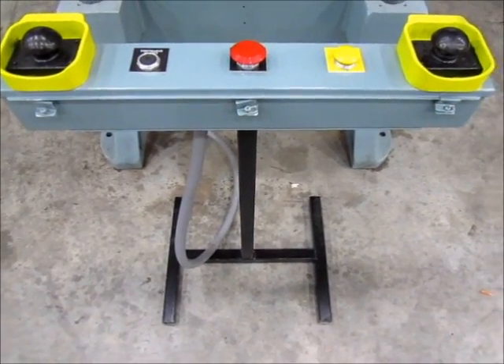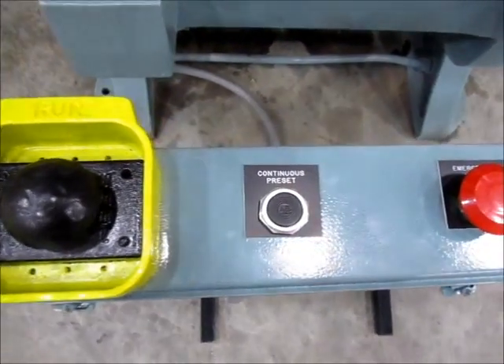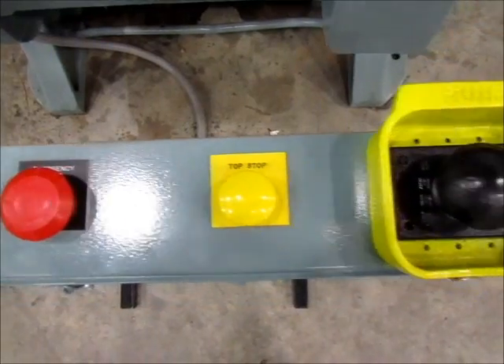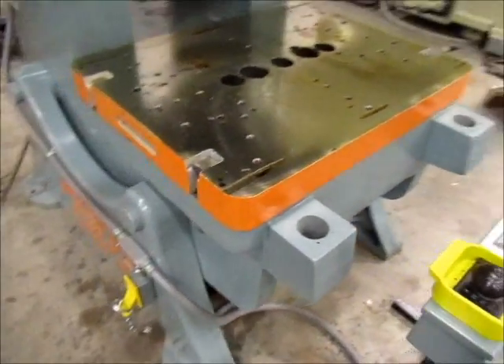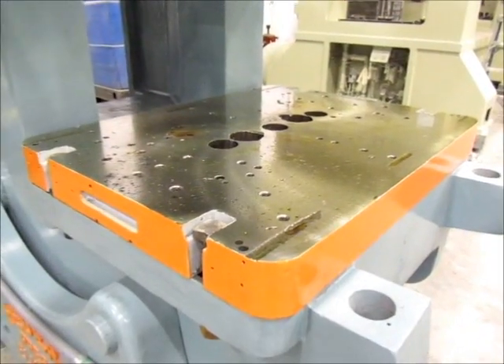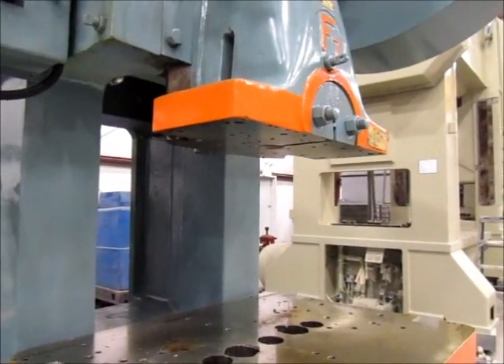This is the T-stand for the press. And right here is the bolster plate — it's been blanchard ground. And there's the flanged ram.